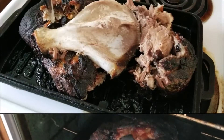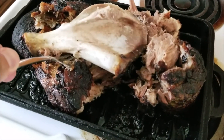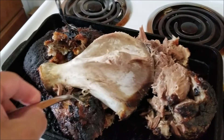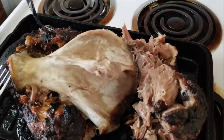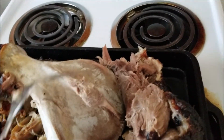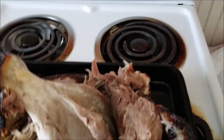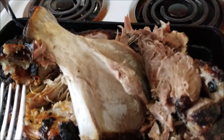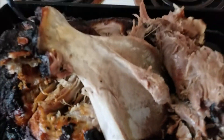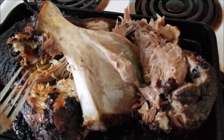Before I start shredding it up with my two forks, I wanted to show you the bone. The bone should come straight out — the meat should fall literally off the bone, and your bone should be nice and clean, looking like this. If you cook it correctly and low and slow, all the meat will fall right off the bone. You can throw the bone in the garbage, or repurpose it for stock — there's lots of good flavor, marrow, and collagen still in there. Pea soup would be a great idea.